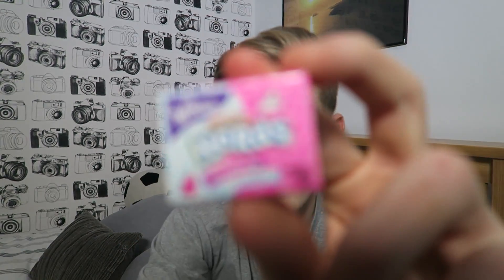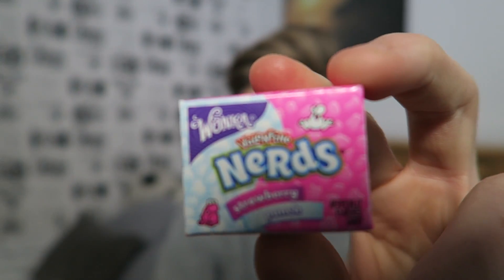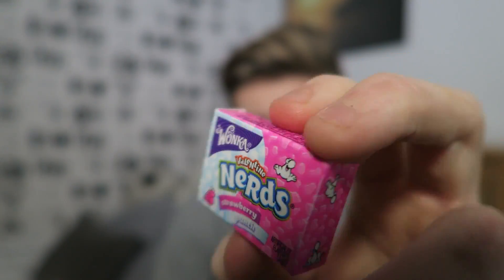Now we have some Valentine Wonka Nerds. They look like little bead-shaped candies. Let's try them. They're a bit sour-ish but really juicy and so good. I'm going to give them a nine out of ten!